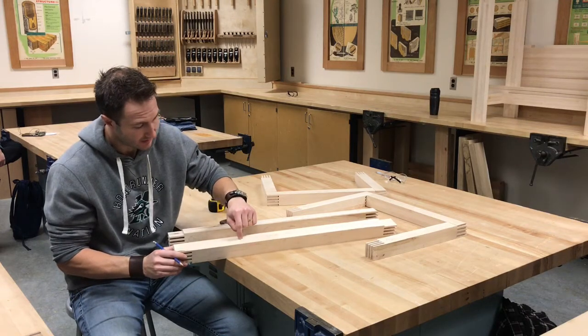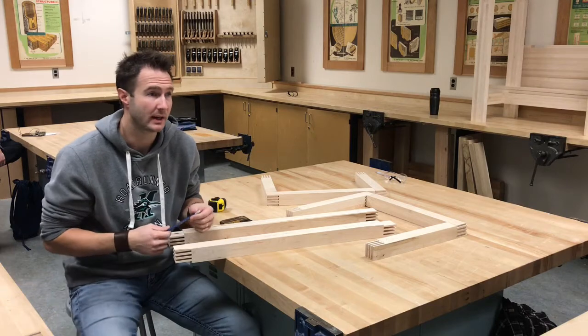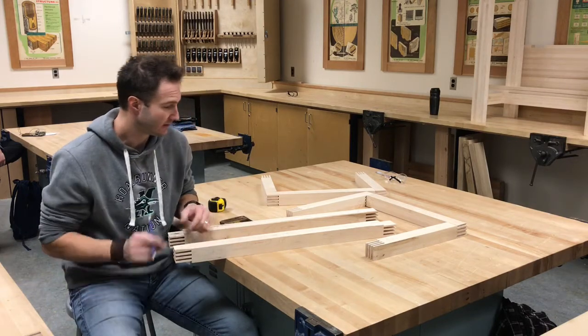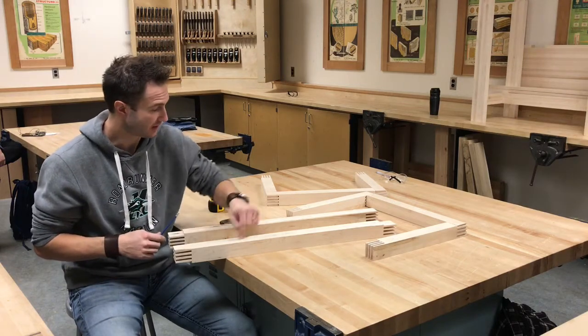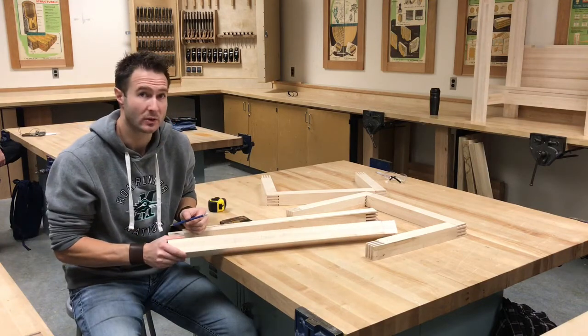Now we have a little mark we can use to locate our drill bit. Before we do that, we're going to get a center punch and put a nice little indent in there back at the drill press before we actually drill it. Nate's going to continue to do that on all four legs, find his center marks, and then we're ready to go drill.